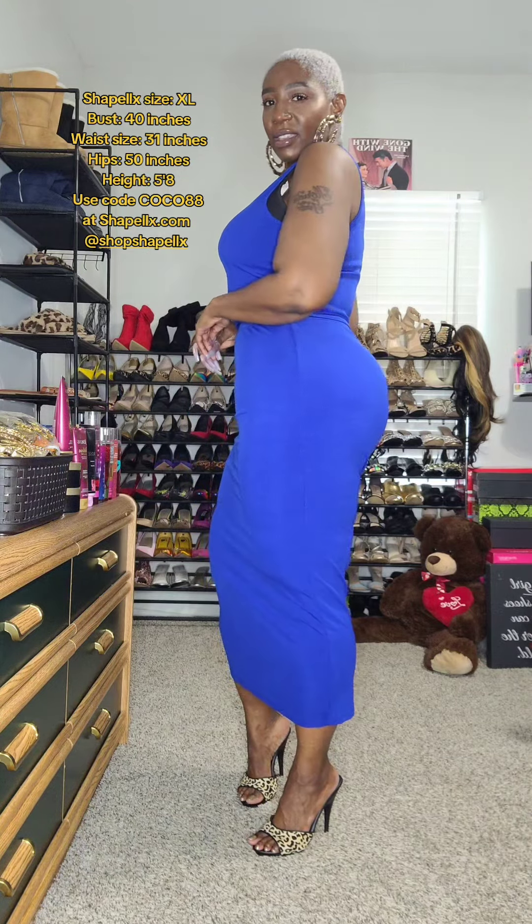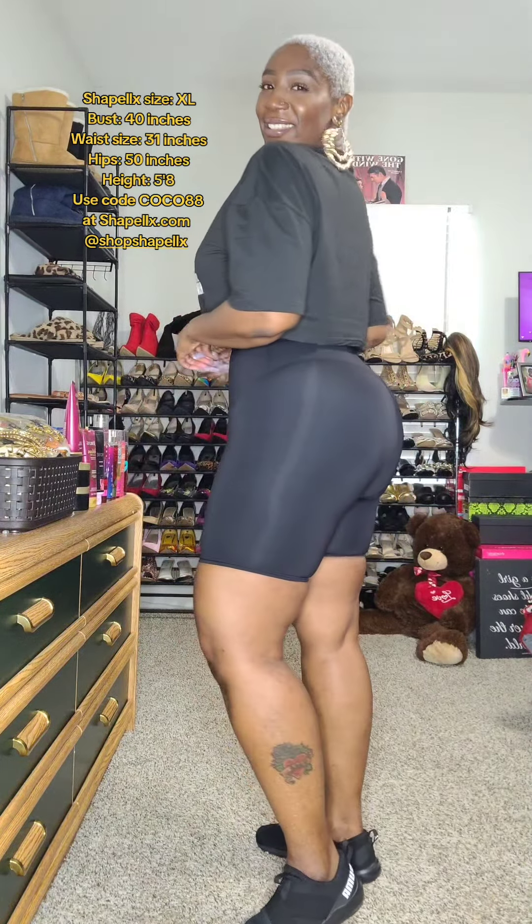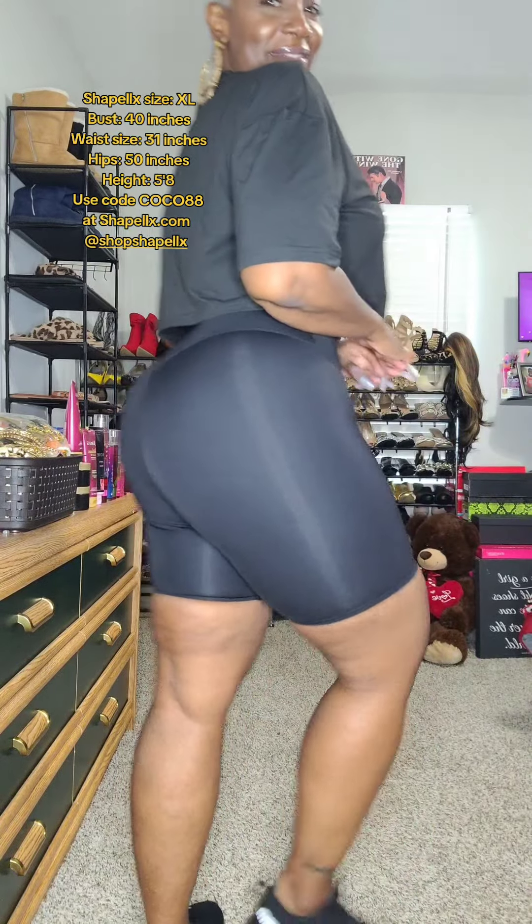You definitely need to grab one. These sell out really fast, I'm telling you. The great thing about these shaping shorts is you can wear them as an undergarment and you can also wear them as outerwear as well. I love to pair this for a sportier look that I can wear while I have to run some errands or even work out in these. They're so comfortable. And when I tell you that these leggings never roll up — do you see how thick my thighs are? And they're not rolling up at all.